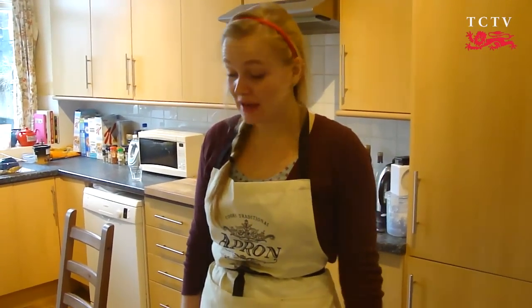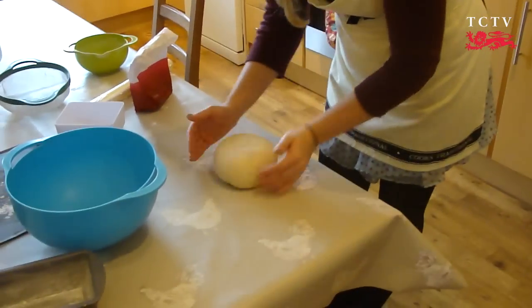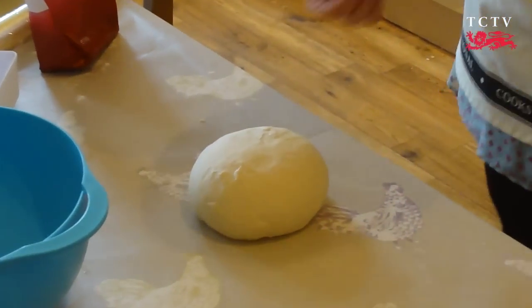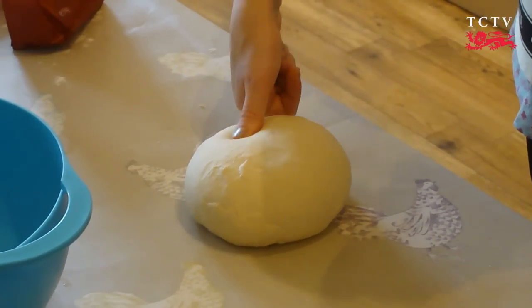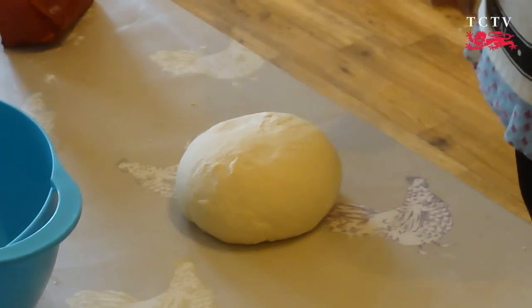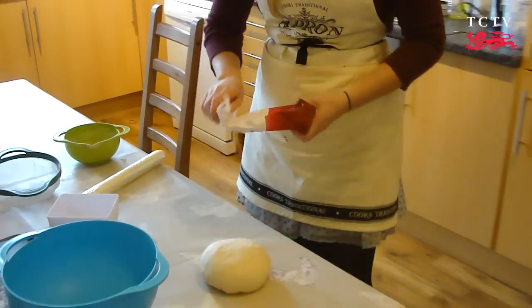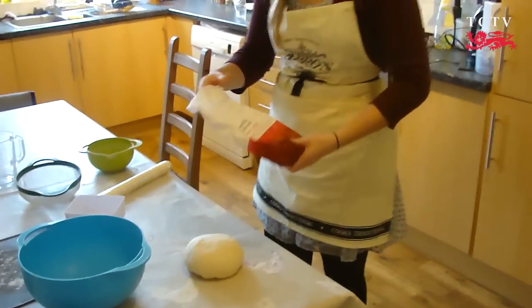Once you've been kneading for about 10 minutes, your bread should be fully kneaded. The way you can check this is the thumb test — if you prod it with your thumb, the dough should rise back out. Then dust your dough lightly with some flour and pop it into a bowl.